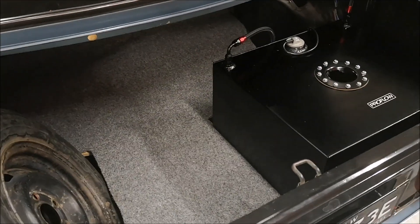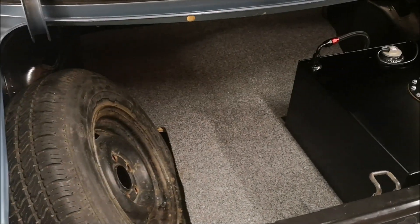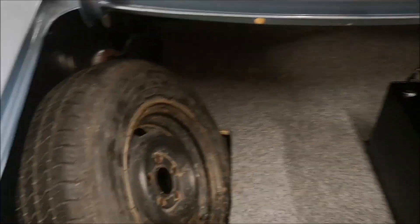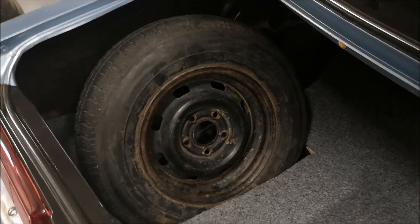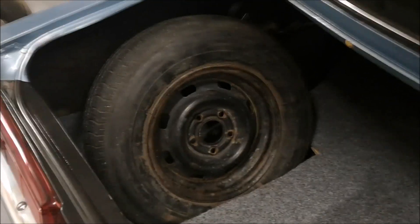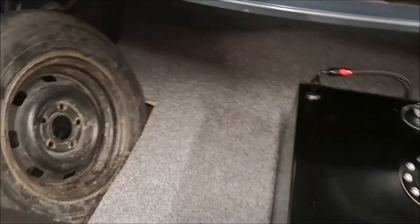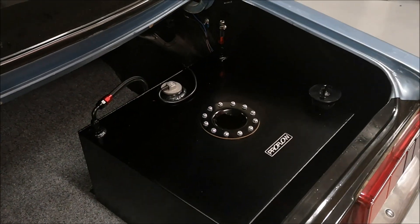The good thing about this setup that I've been incredibly impressed with is the amount of boot space I've got. When I started I thought I was going to be using all my boot space, but it's a pretty large boot and I've still got my spare wheel sitting in the original location. I'll be able to fit all of the jack and wheel brace behind that, and I'm going to get that wheel cover made to make it look more presentable. It's nice and functional.